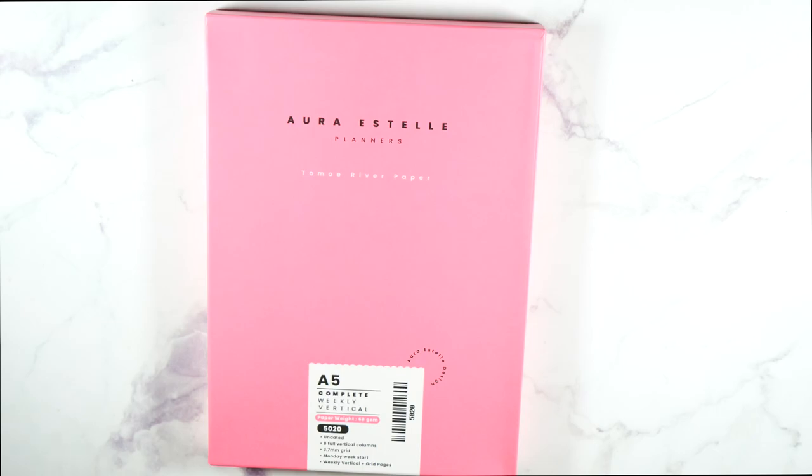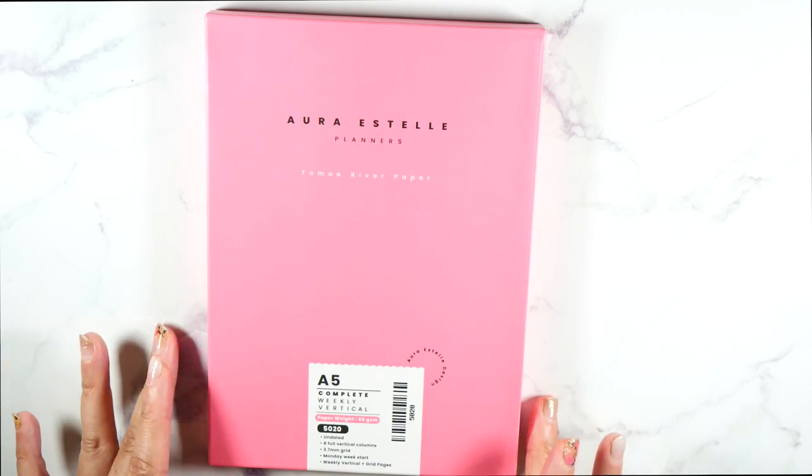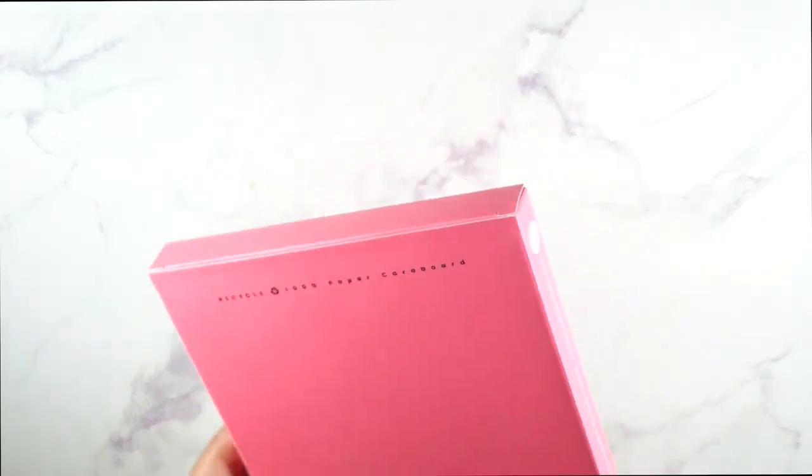It's eight full vertical columns, 3.7 millimeter grid, Monday week start, weekly vertical plus grid pages. I think there's a grid page in between every single week, which oh my god I'm here for. It's $85 and it looks like this. I'm gonna open it up — I have not opened this, I want this to be a true first impression. Oh my god, it's absolutely gorgeous.